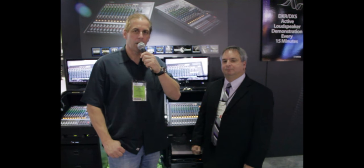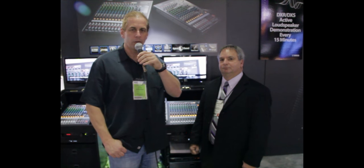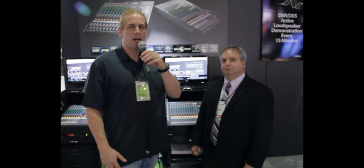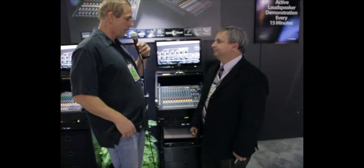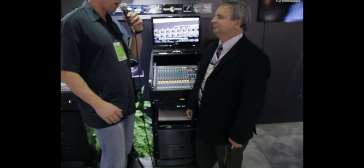This is Ron with Musician News. We're at Winter NAMM 2012 in the Yamaha booth, and we're going to show you another product released by Yamaha for this show. It's an analog mixer, the MGP-16X, and John Schauer is going to tell us something about it.